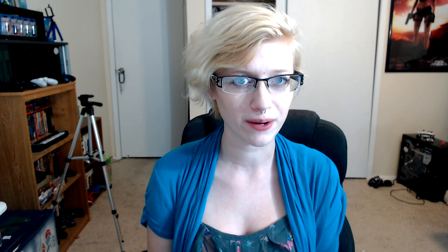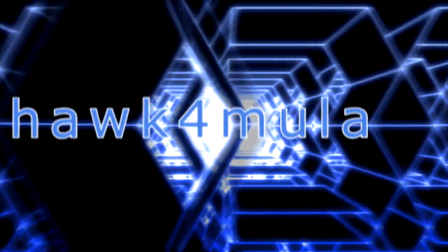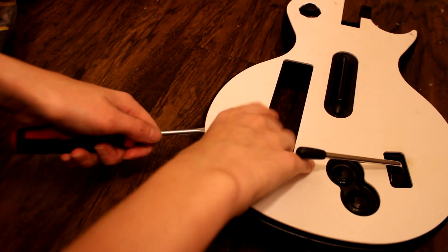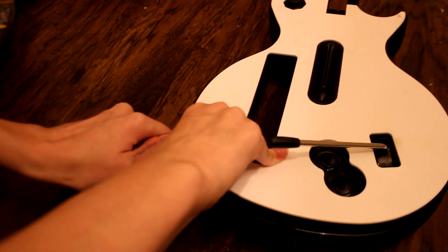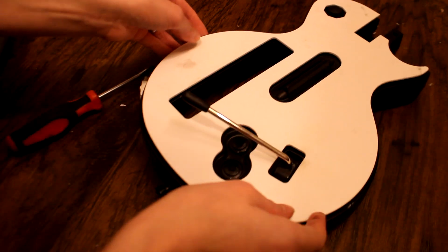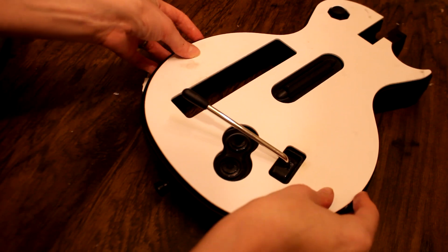So this is my first attempt at hydro dipping. We'll see how it goes. I hope you guys enjoy the video. First, I had to take the white faceplate off. I was glad that it came off fairly easily, because taking the guitar apart and taping everything off would have been a much more extensive process.